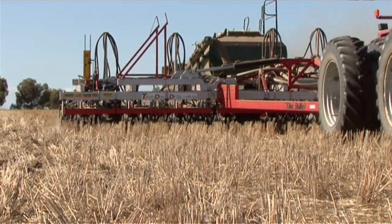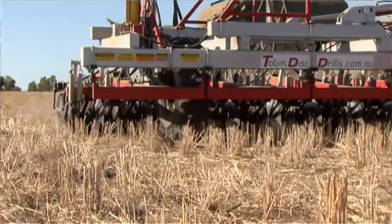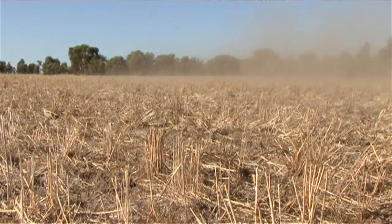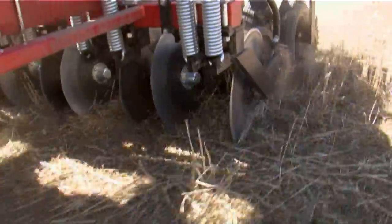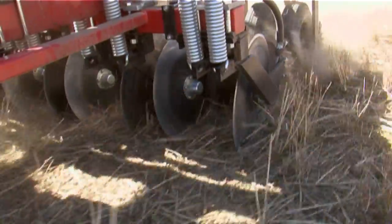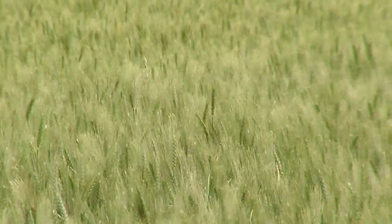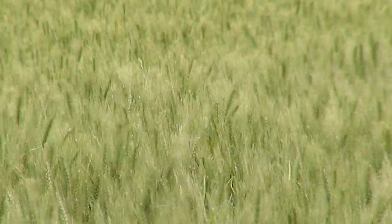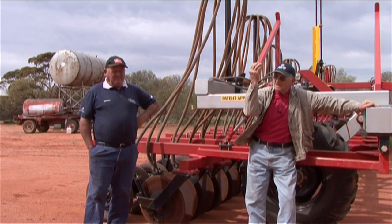If you're lucky enough to have moisture when seeding, this machine will retain it — not like the tine air seeder where it rips all the soil up and dries it out. We can't afford to lose that moisture. You've only got to look at the crops and see the difference between where this machine placed the crops versus the tine air seeder — you get earlier germination and therefore a much healthier plant.